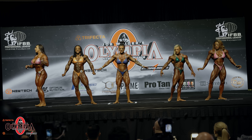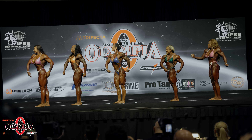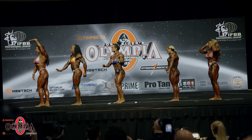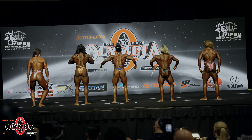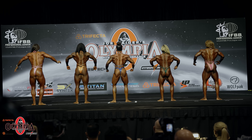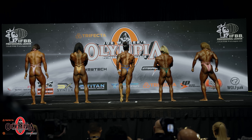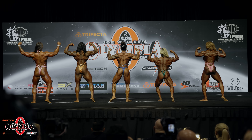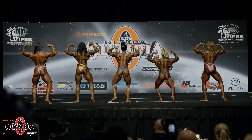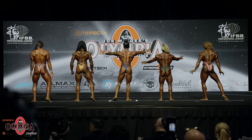Quarter turn to the right. Quarter turn to the right. Back double bicep. And relax. Quarter turn to the right.